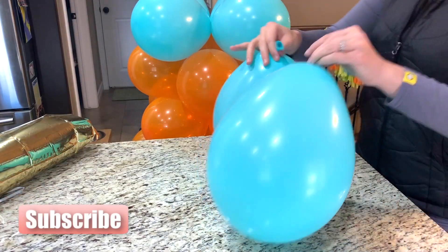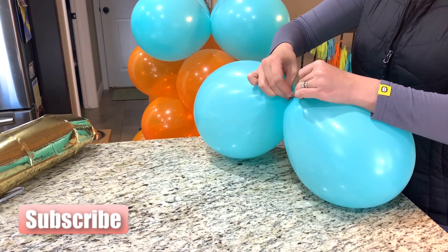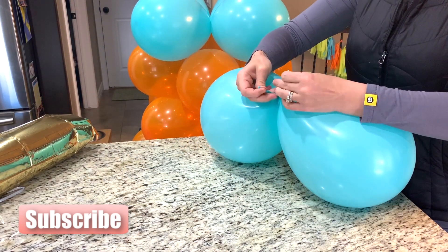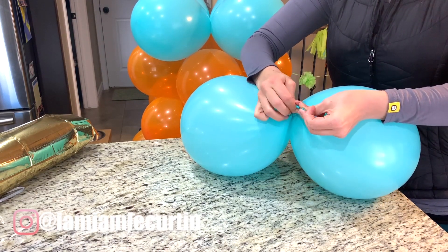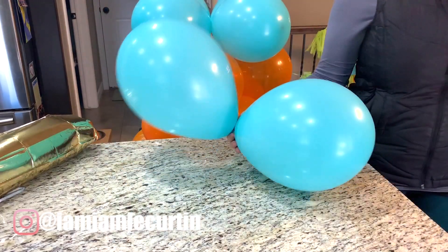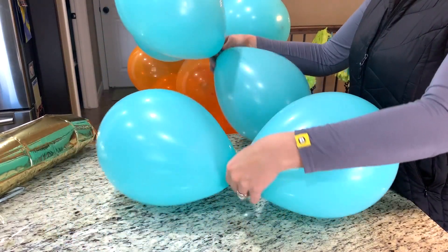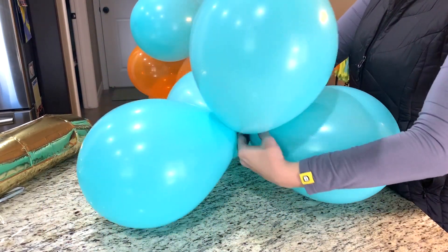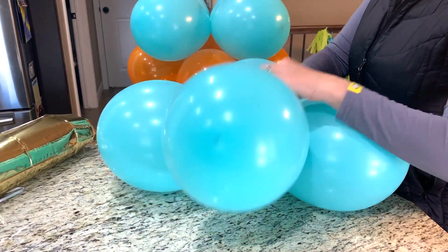We're just going to jump right into it. First you're going to blow up your balloons and tie them off, and then I'm going to tie two balloons together at the bottom. After I have those tied together and I have four balloons total, I'm just going to take the two sets and twist them together — two or three twists around really seem to work pretty well.